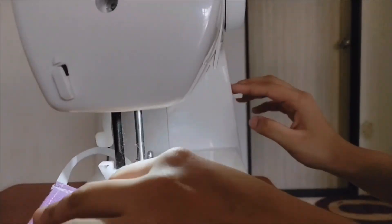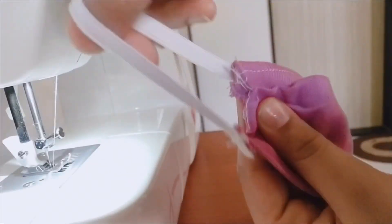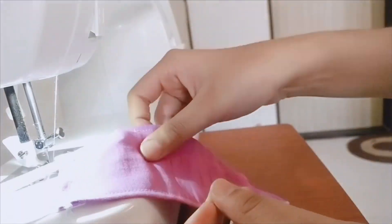Now we're going to put the elastic in place on both sides, on both corners of the cloth, and make it secure. We'll do the same on the other side as well.